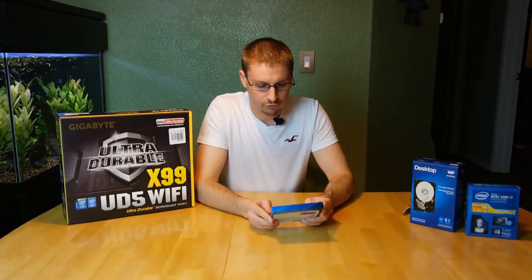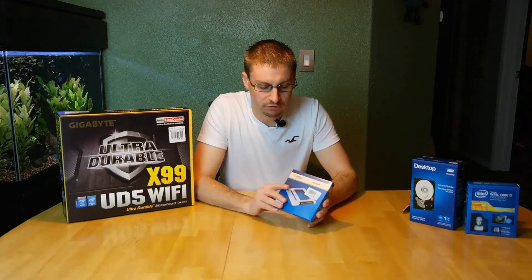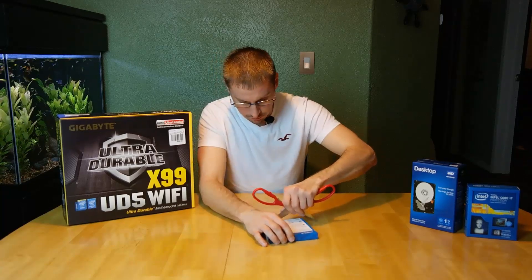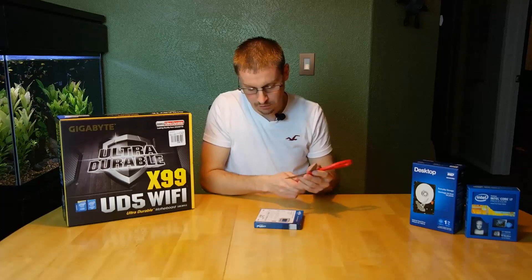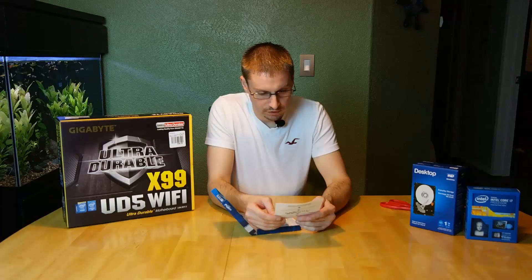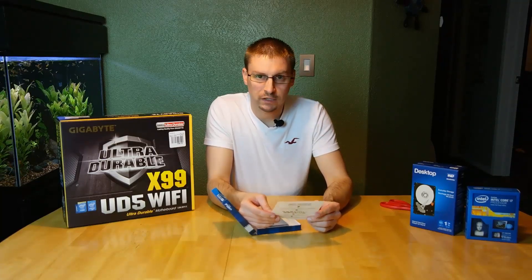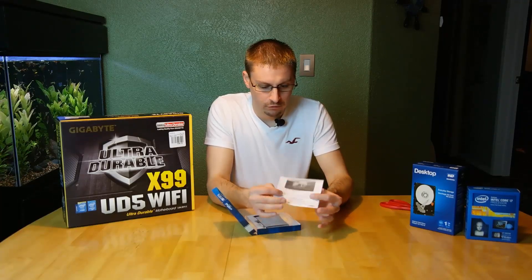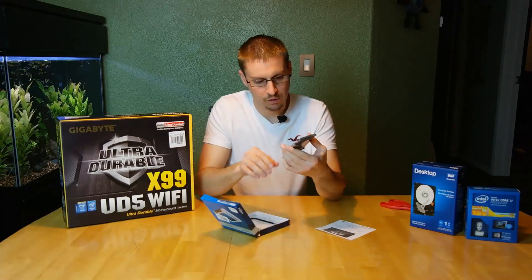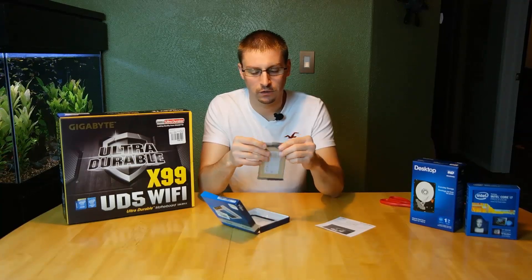Next, we got a solid state drive — it's a Crucial MX100, 512 gigs. As you can see, the package is very small because the device is very small. Solid state drive, no moving parts, which equals great performance. Inside we have activation information for software you can download from the company to manage the drive and do TRIM support and stuff like that. There's the drive and what looks like a mounting bracket. I think the read and write speeds are 540 and 500 megs a second — so a very fast drive.